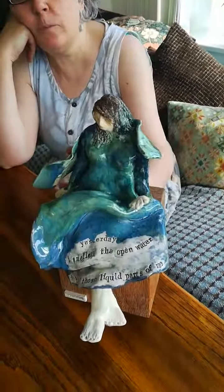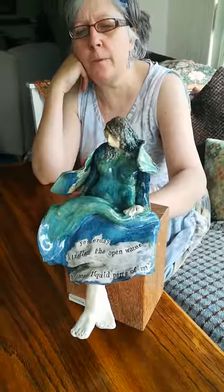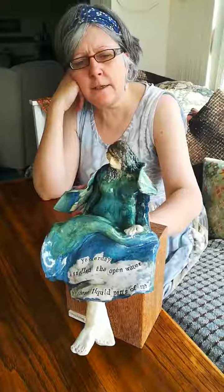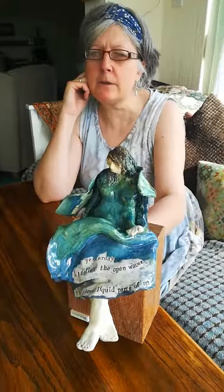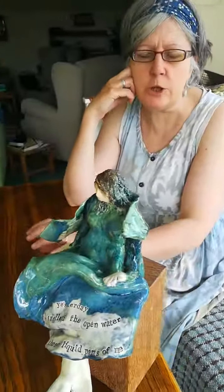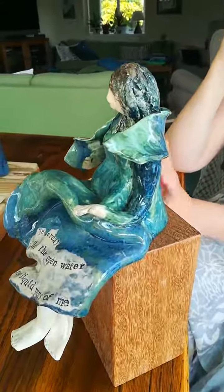Okay, this is A Woman Becoming Sea and it's one of my favourite poems of Chris's. Yesterday I smelled the open water and it beckoned those liquid parts of me, and it made me think about standing next to the water here on the west coast and how it draws you and pulls you and you become part of it almost if you stand for long enough.